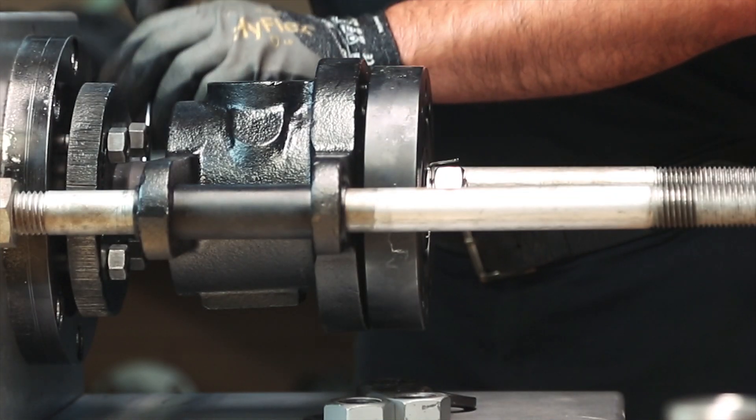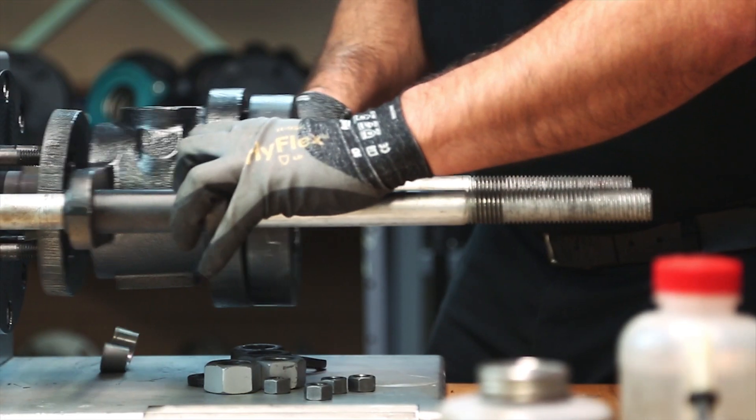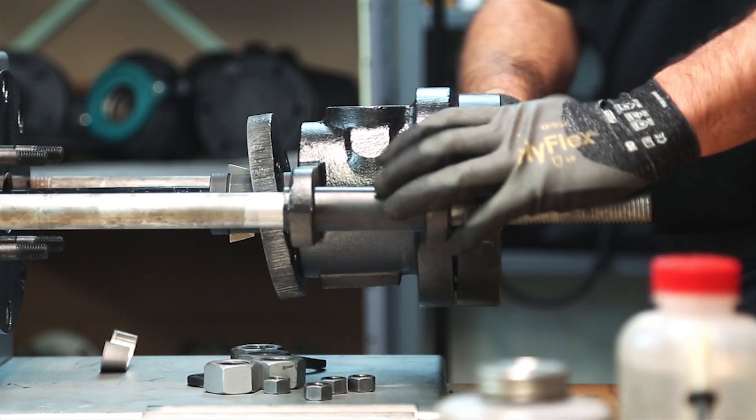Step 4: Remove the hex nuts from the studs at the quick-release nipple flange. The rotary joint should now be free to slide away from the roll.